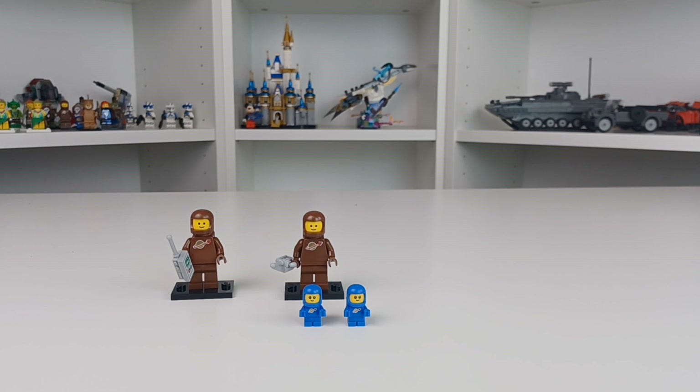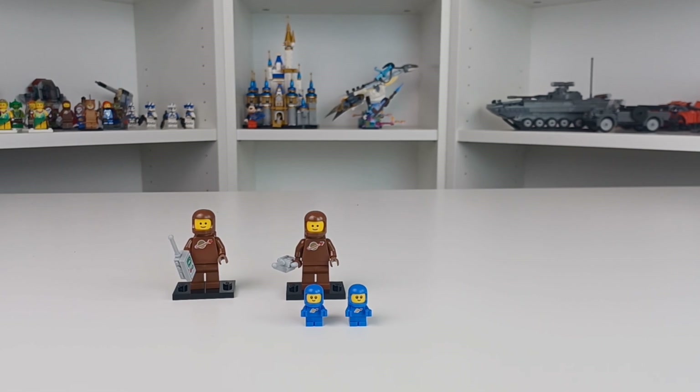Thank you all for watching. Goodbye. And get a lot of Space Babies, I guess. What is the moral of this video, even? That Brown Space Babies are good. That is the moral of this video. Thank you all for watching, and goodbye.